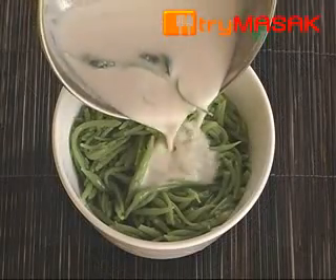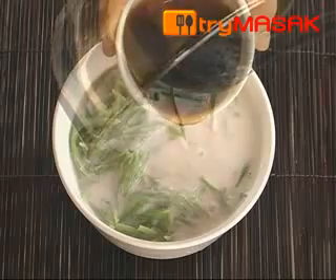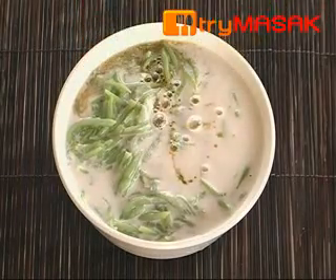After that, add the coconut milk into the cendol bowl followed by the palm sugar. Cendol is ready to be served. It can also be served cold.